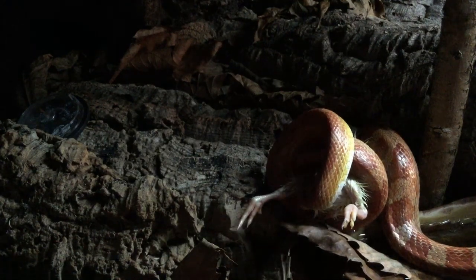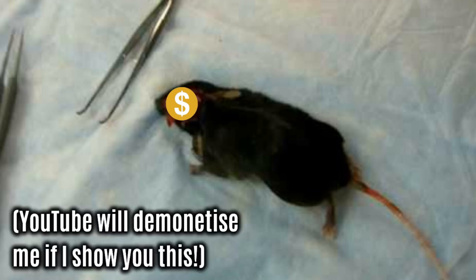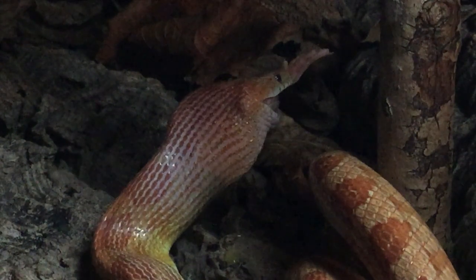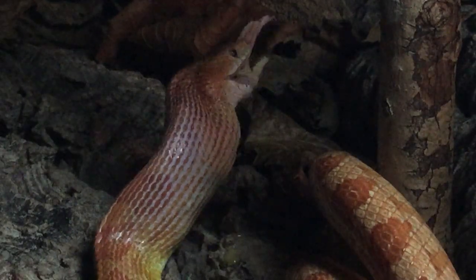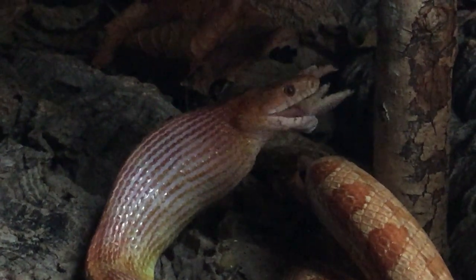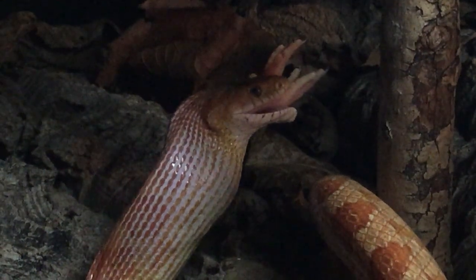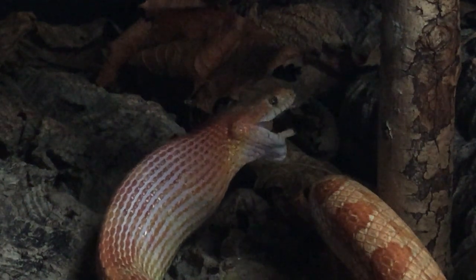A gruesome trick for getting snakes to feed is something called braining, where you literally expose the brain tissue of the prey item by cutting its head open. Snakes usually eat prey head first because if the prey has legs or claws, they'll go down smoothly as the snake swallows and won't get stuck in its throat. I think for this reason snakes are attracted to brain tissue and this might be why the technique works, but I don't actually know.